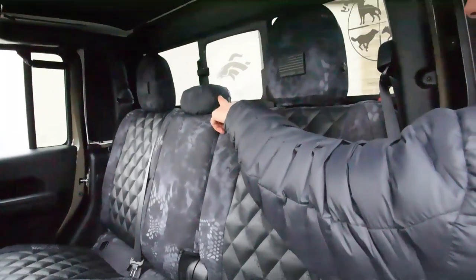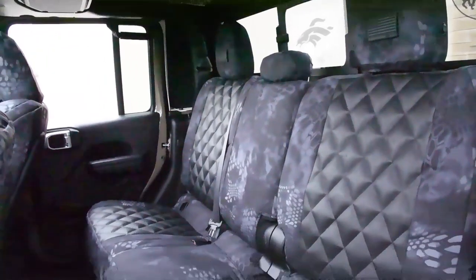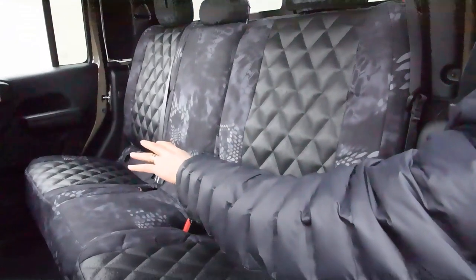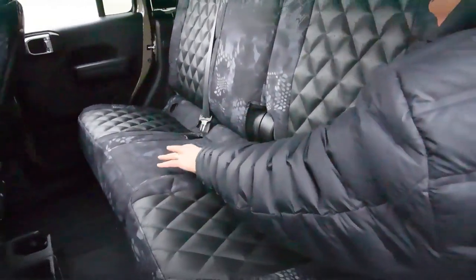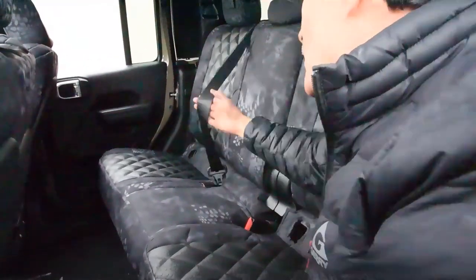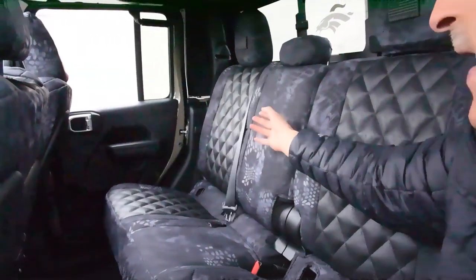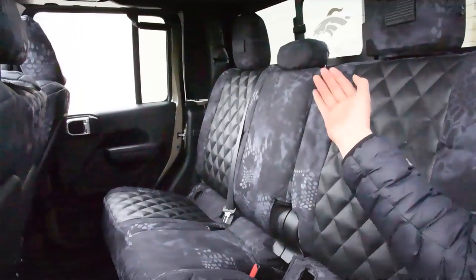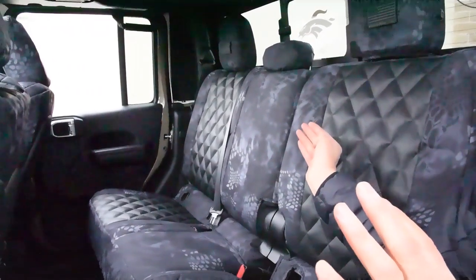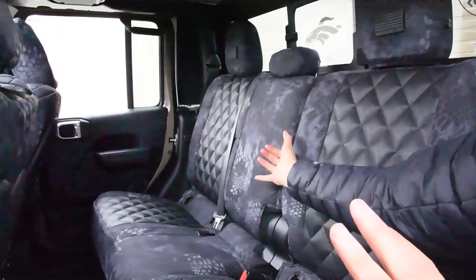The center headrest cover — that is a removable headrest, so we removed that one. This is the 60/40 back seat — the 60 side and the 40 side, 60% and 40% of the seat. There's the center seat belt, and on the backside is a Velcro opener. Watch our install video — you slip the seat cover underneath the seat belt, and it Velcros all together on the backside.